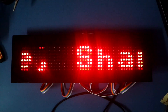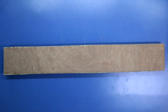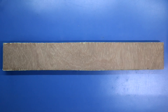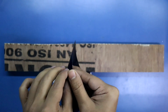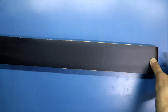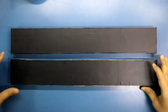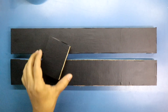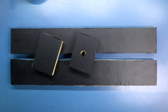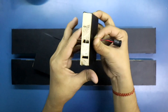This is how you can make a scrolling display using shift register IC 74595. Now it's time to make a box for this. I am using plywood, and on this I am putting a black sticker. And here I am inserting the micro USB socket.